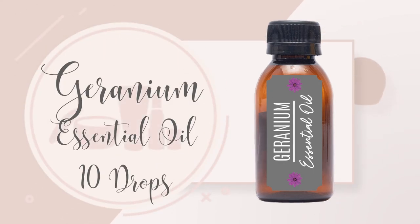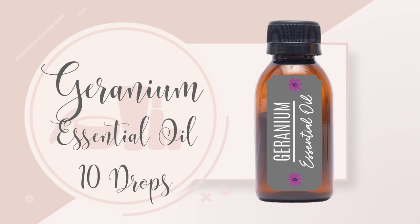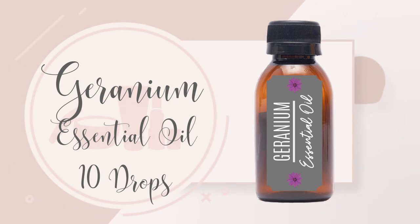10 drops of Geranium Essential Oil. Geranium supports hormone balance, cell growth, blood circulation, and works against inflammation and wrinkles. It can also help relieve stress and the effects of menopause. It is anti-bacterial and a natural deodorant.